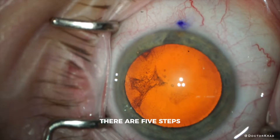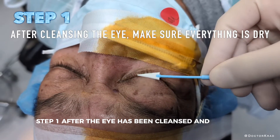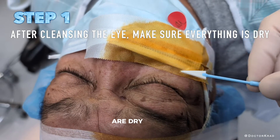There are five steps. Step one: after the eye has been cleansed and prepped with an antiseptic solution, make sure that the eyelids including the eyelashes are dry.